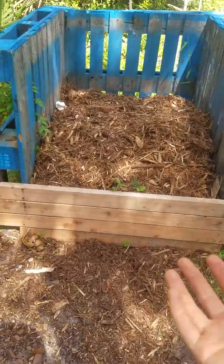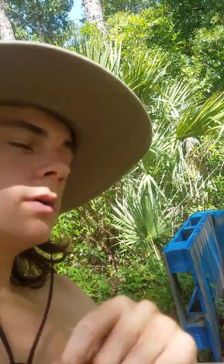Then it will be nice, rich compost that we can use on our plants — these plants will love it. Once we fill up this bin, we'll make another bin and keep doing it over and over again. Then once we empty the compost out of that one, we use this one again. It's a very simple way to have no waste.